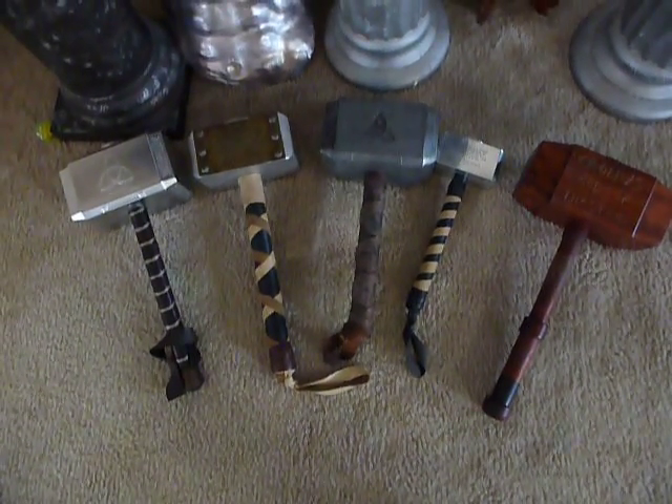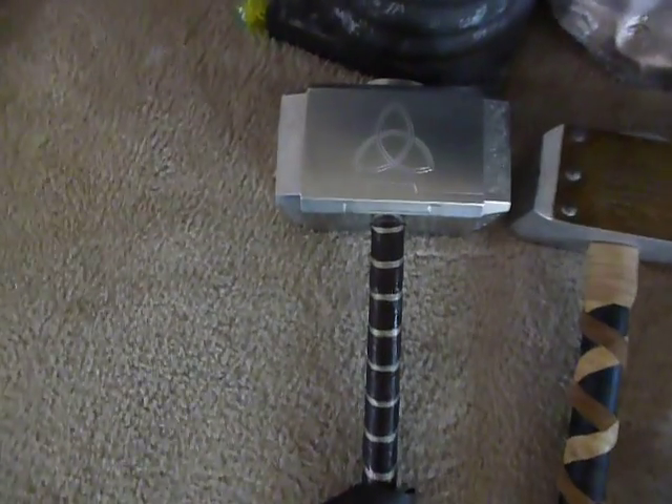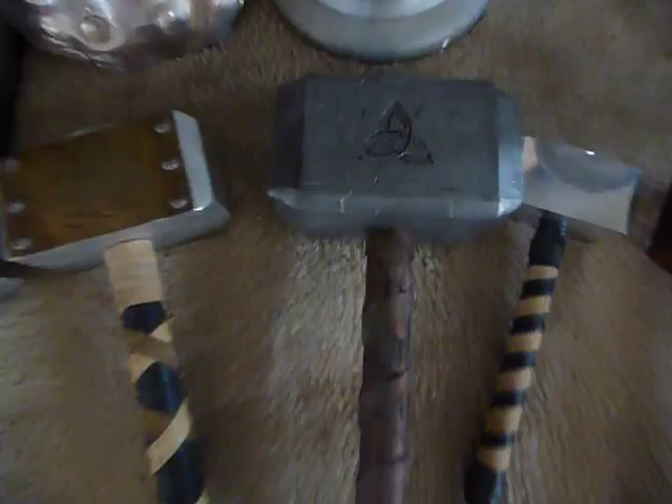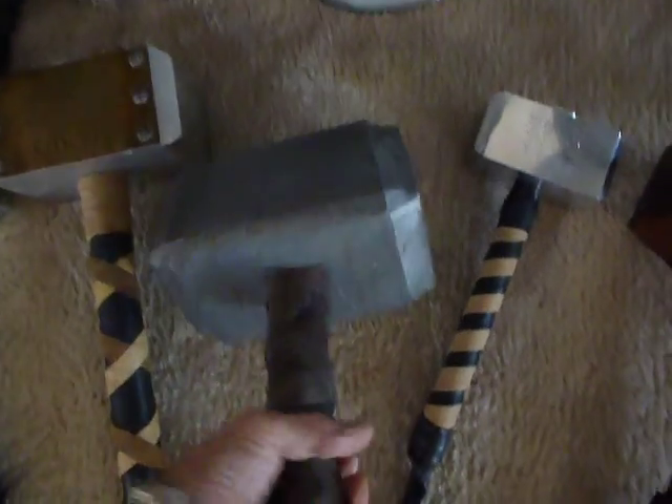There are some I have available right now — this one is actually going to Malaysia, that one is sold, and this one is my own personal one. This one's available right now. It's a really nice hammer, got a nice feel to it, nice weight to it. That's the Horns of Odin that I did — that's the one that I had machined.